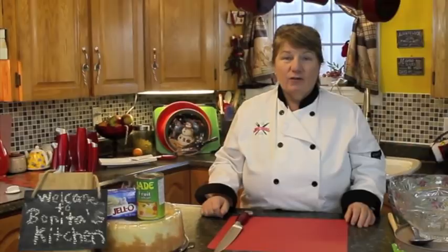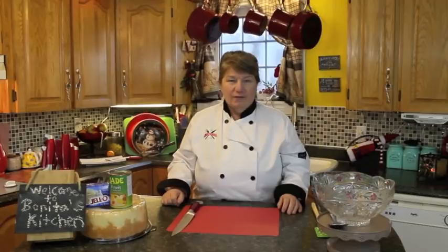Hi, welcome to Bonita's Kitchen and thank you for joining us. What I'm going to be making for you today is old-fashioned trifle. This old-fashioned trifle was made by most of our parents years ago and it brings back such fond memories to me, and I thought it'd be great to share it with you and show you how simple it is to make.